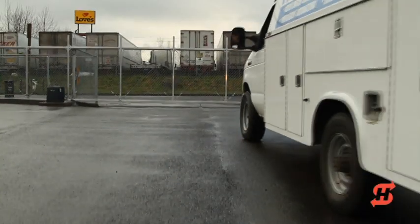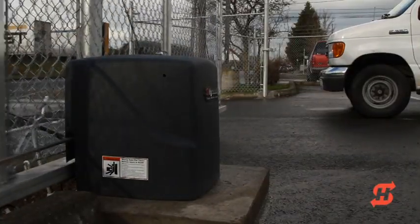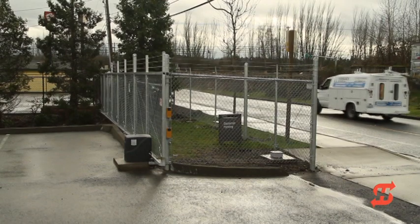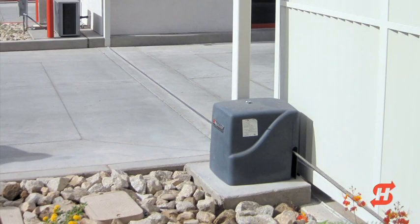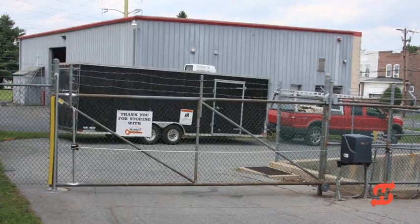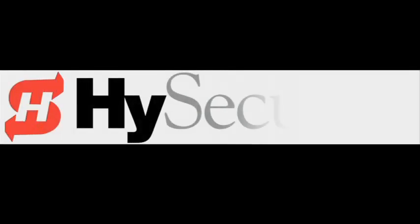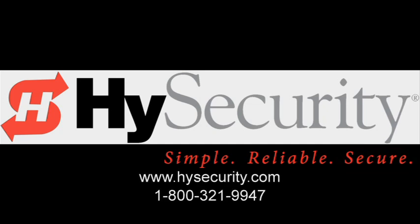Thank you for taking time to view HiSecurity's SlideSmart DC installation video. We hope you have found it informative and useful. It is impossible to cover all the ways to program and utilize the incredible, inherent power built into SlideSmart DC, but we hope this short overview provides a basis to pique your interest and continue supporting HiSecurity's family of high quality, highly secure gate operators. For more information about HiSecurity and its diverse line of gate operators, please visit www.highsecurity.com or call HiSecurity at 1-800-321-9947.